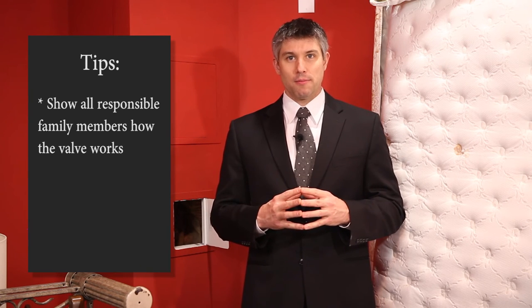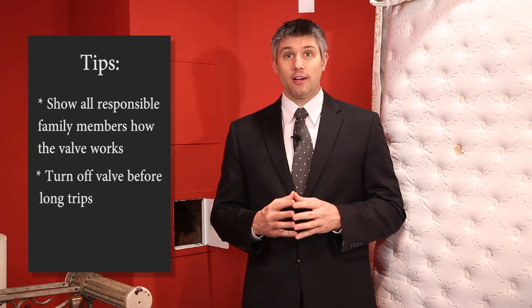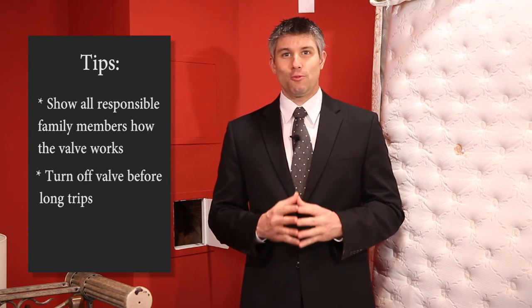Be sure to show all responsible family members how it works. Before going on a trip, some people turn off the valve. If there's ever a problem, at least they know they won't return to a home full of water and mold.